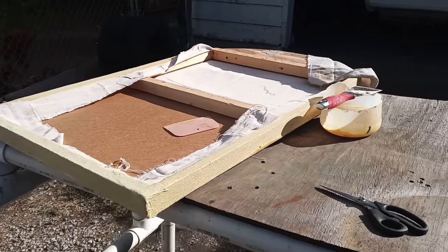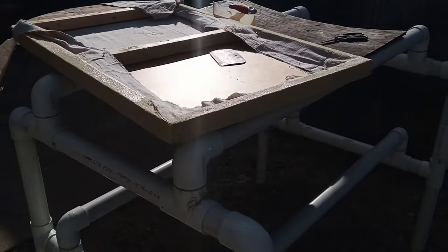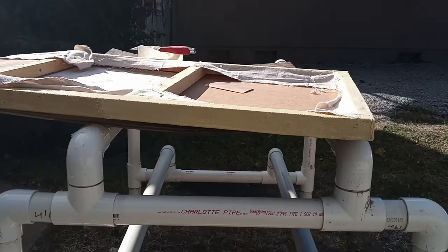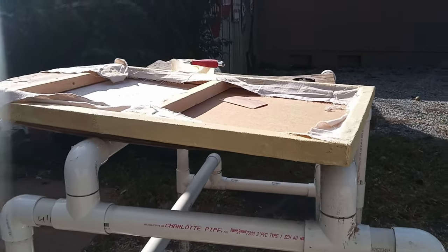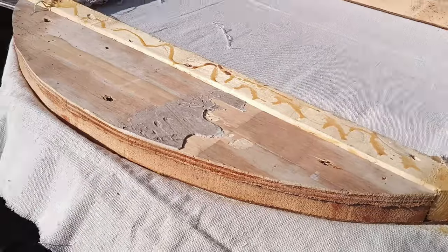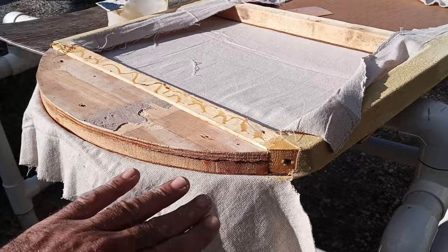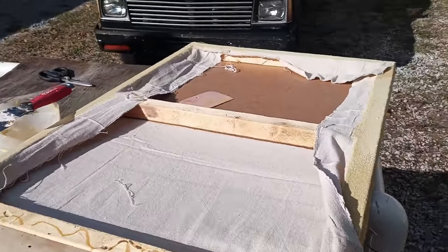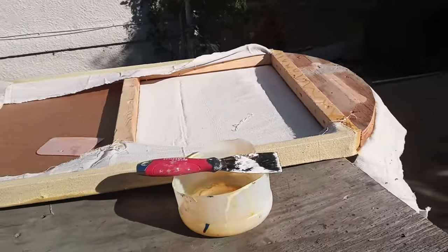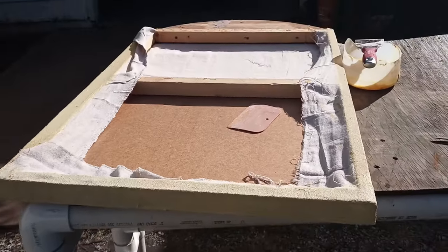I'm not going to spend much time on the door in this video because you pretty much get the gist of how the PMF works — gluing it, spreading it and all that. This is the inside of the door; I flipped it over and started wrapping it around. I'm not doing the arch part yet because I want to put slits in it as I pull it over so I can make sure it goes over that arch correctly. Next time you see this it'll probably just be done.